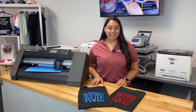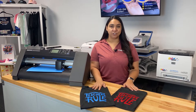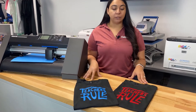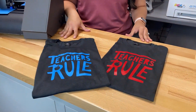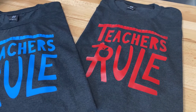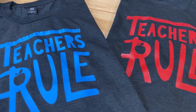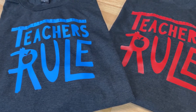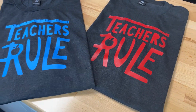Hey everyone, it's Hannah here at ColDesi, and today we're making some really cute t-shirts using our Triton heat transfer vinyl. Items like these are a really easy selling opportunity for your business because there are tons of people that are going to buy something like this — parents shopping for their kids, PTA groups, and teachers that love to wear fun tees.